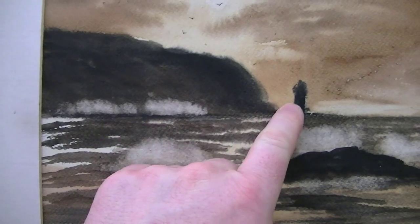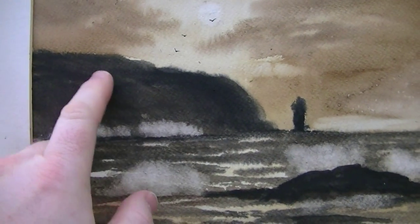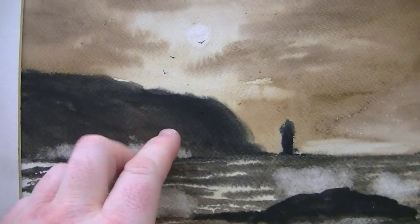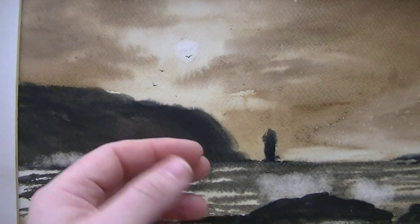This bit of land and this rock here was dry again, so I painted over it again just to give you basically two layers to make it really strong. You can see the contrast between the light of the sky and this dark land really jumps out.